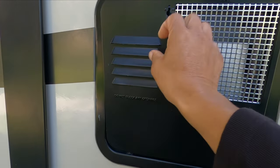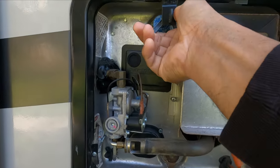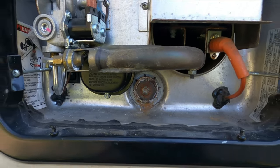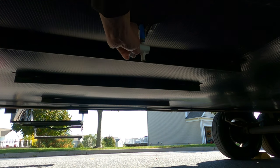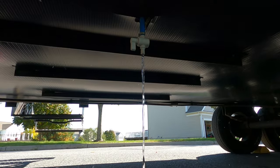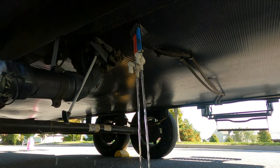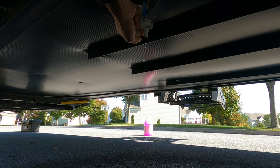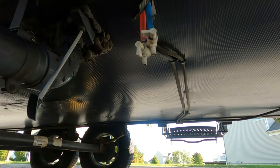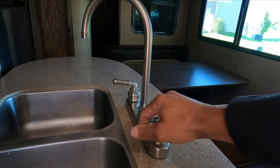Also, empty the hot water tank. If the water in the tank is still very warm, release the pressure by pulling the pressure release valve. Once all the faucets are open, go ahead and open the fresh water drain valve. Also, open the low-point drain valves located on the underbelly of your RV. Once you see no water draining from the valves, make sure to close the valves. If the valves remain open, no pressure is going to build up in the plumbing system to flush out the water in the next step.